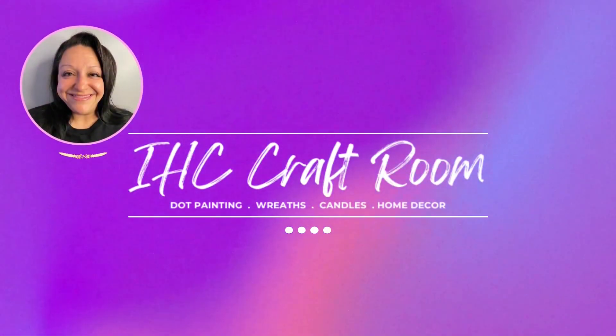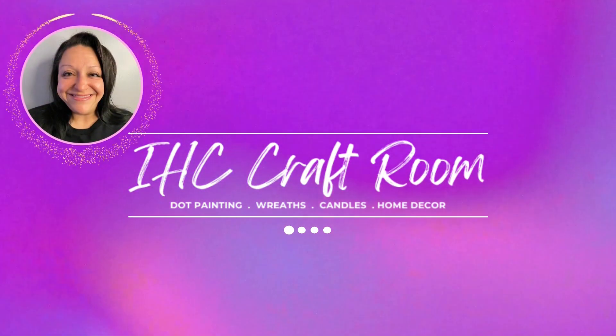This is Mary. Welcome to the IHC Craft Room. I can't believe it's already the end of November — time is just flying right by. There's only a limited amount of time left to make more glitter ornaments, so let's get started right away. Grab your stuff and let's get crafty.